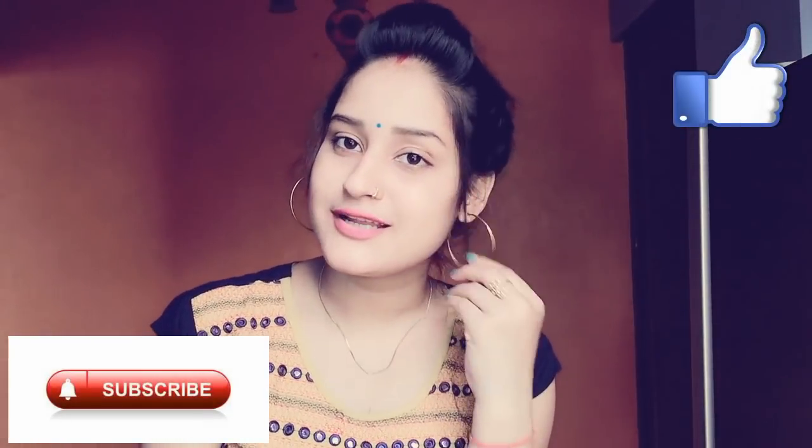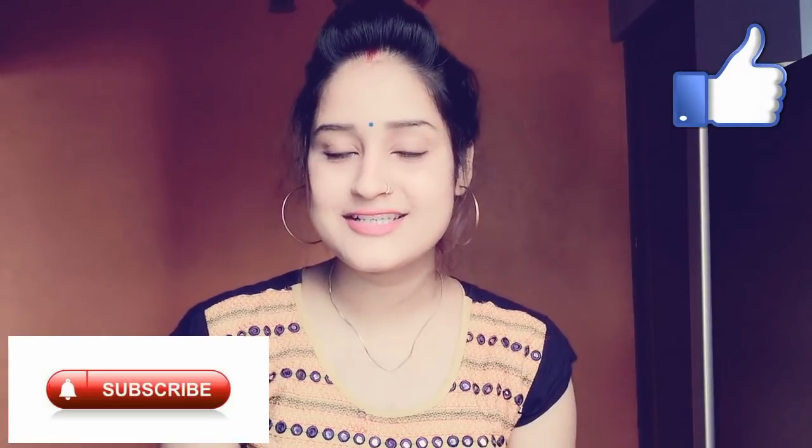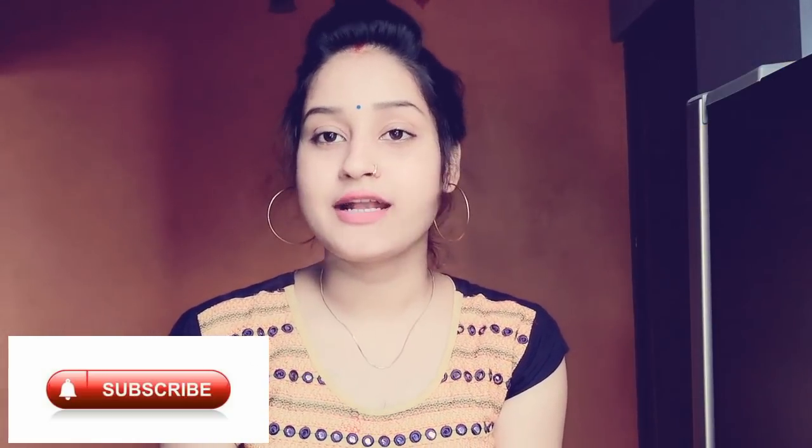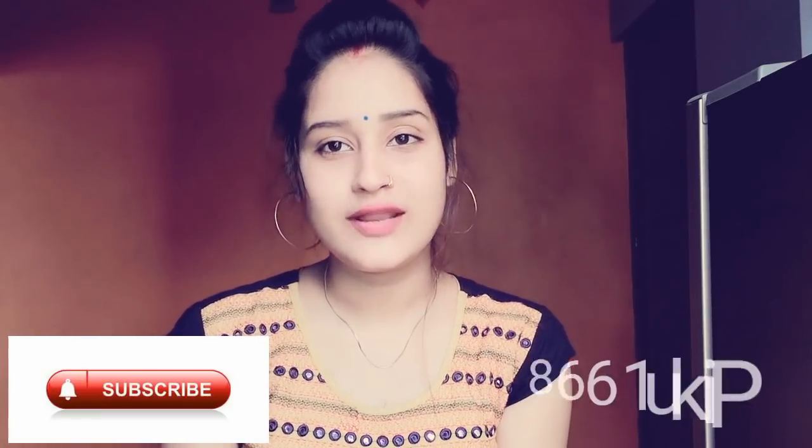I hope you liked this video. If it was helpful, please subscribe to my channel, like this video, and share it with your friends and family. You can also follow me on Instagram. If you have any tutorial video requests, you can leave them in the comments.